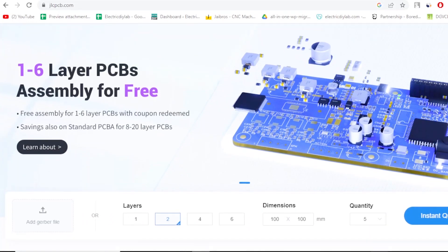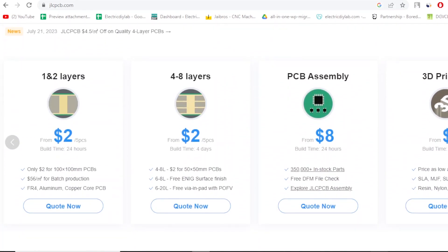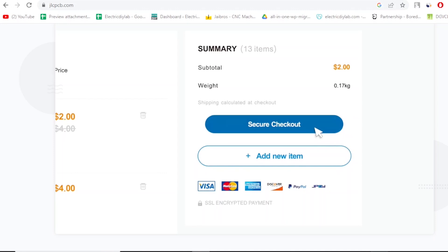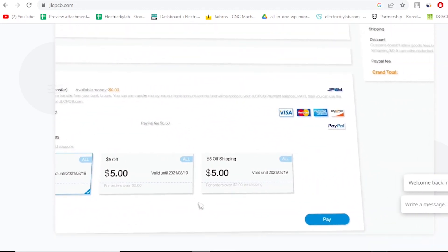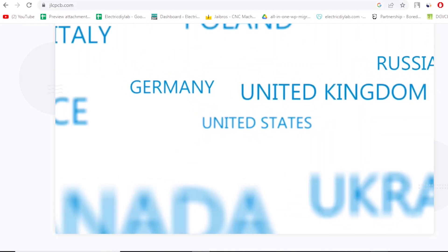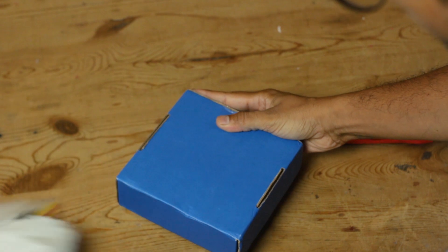But here's the best part — bringing this design to life was made possible with the help of JLCPCB. I order my PCBs from JLCPCB with their fantastic PCB assembly service. It saves my time and effort. They offer PCBs at unbelievably low rates without compromising on quality, and their turnaround time is super fast, getting my design into my hands in no time.